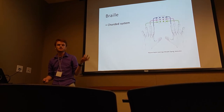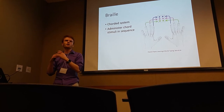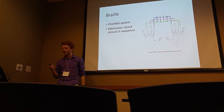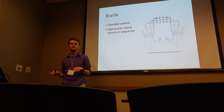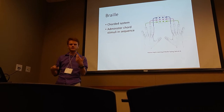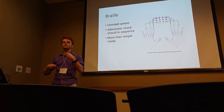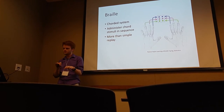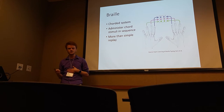It turns out we can also teach corded systems like braille typing. A corded system means that for the input method, you're pressing more than one key at once. This graphic shows the mapping of how the keyboard maps to an actual braille matrix. To do this, we administer stimuli in sequence — one after another instead of all at once — so you don't get overwhelmed. In fact, this type of passive haptic learning allows people to actually read and write braille after learning with this method, which is pretty cool.